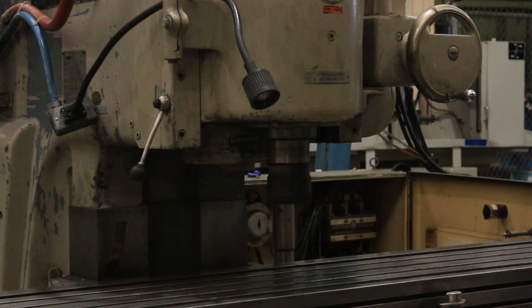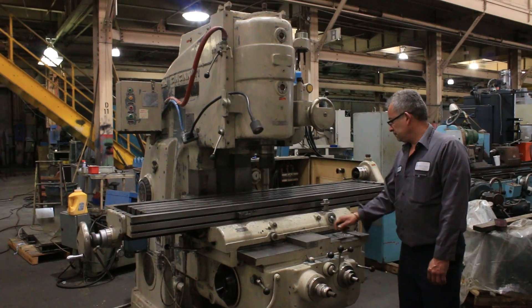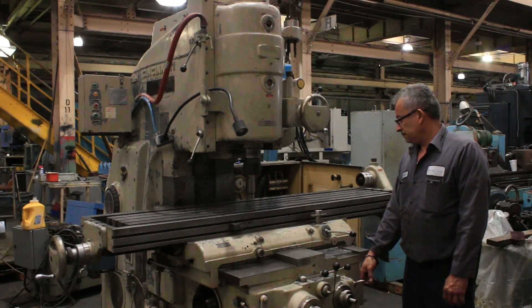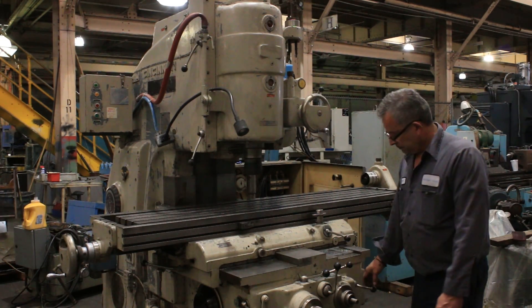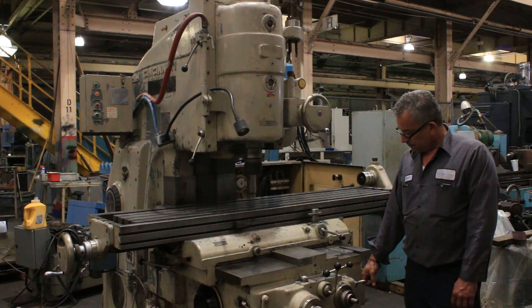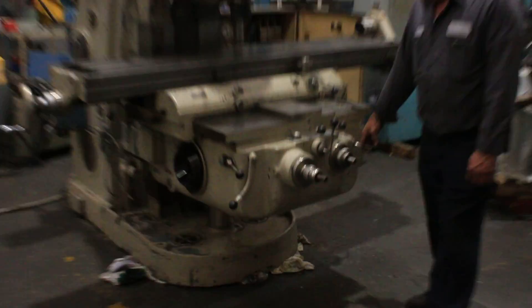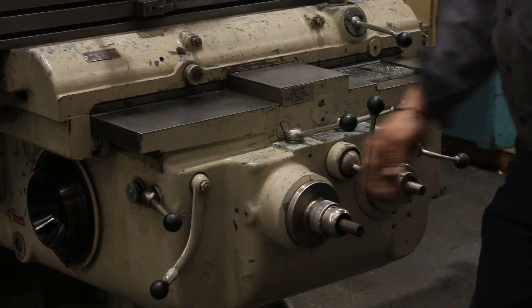Right now we're feeding the table in the X-axis, and wrapping the other direction. Now feeding the saddle, and wrapping. You can see the dials turning. Very good — now we're going to do the knee.